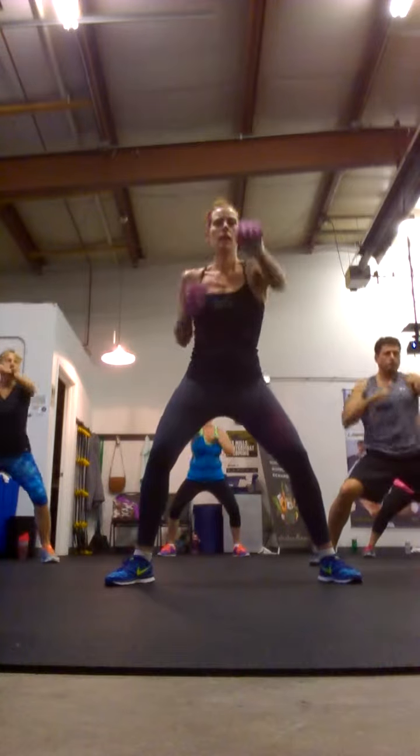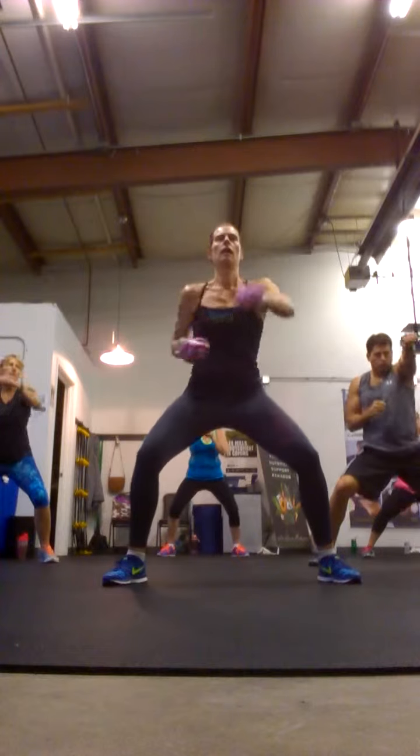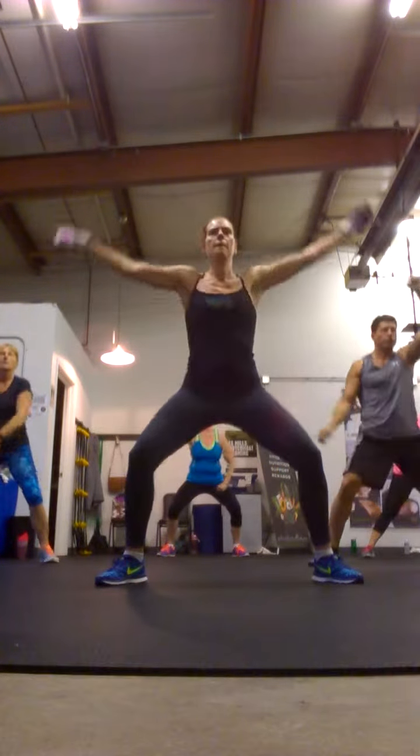Keep going. Sit down on that a bit more. Come on guys, get a little bit lower. It's wide. Get low.